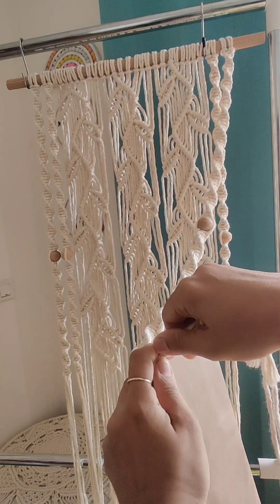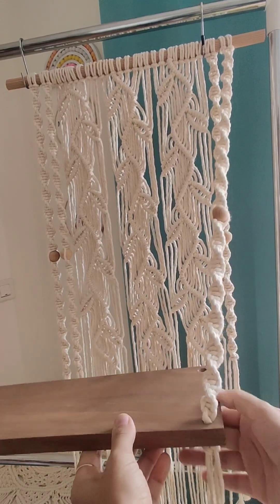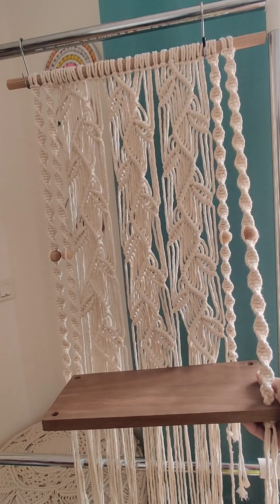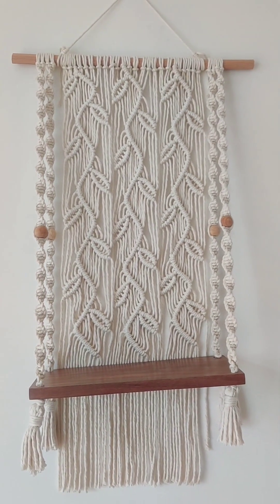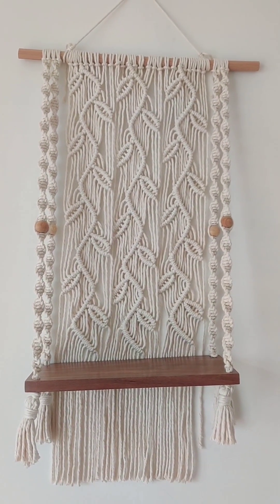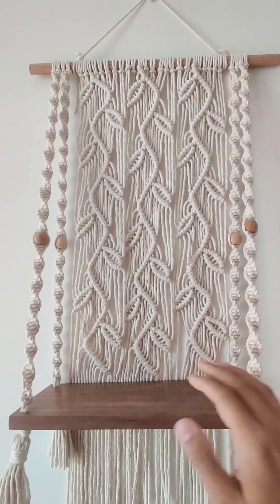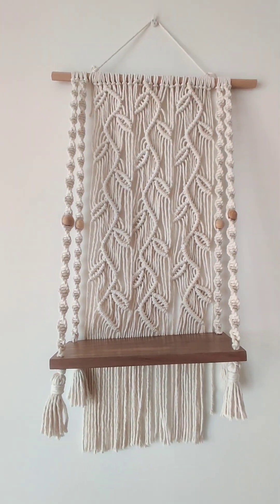This is the way you attach it. You can even add tassels here if you want from the bottom side, and your wall hanging shelf is ready. You can keep anything for decor like flower pots, candles, or you can even make a mandir here. Thank you for watching and have a good day. This is a shelf with spiral knot — you can add tassels if you like, so there are multiple ways you can use it.